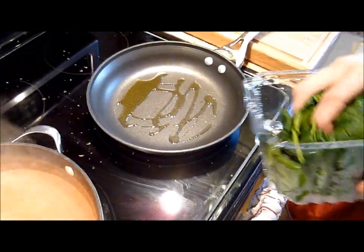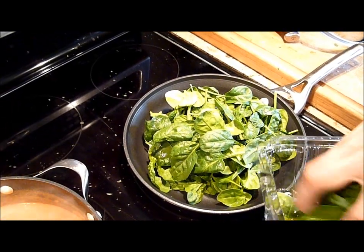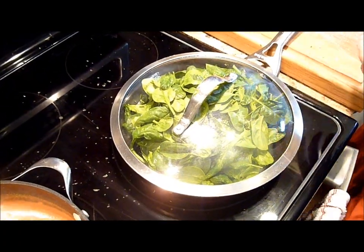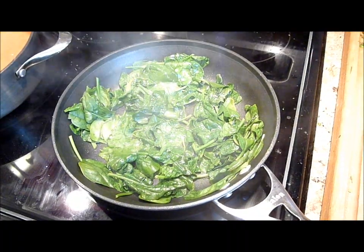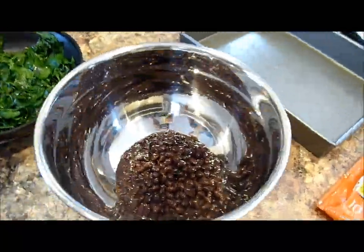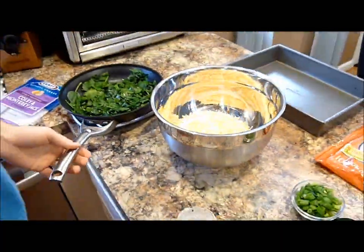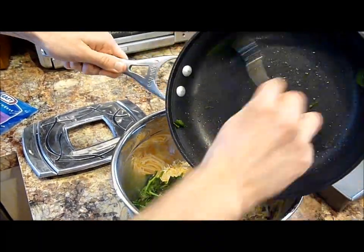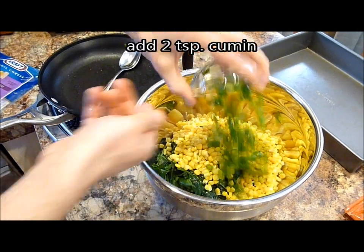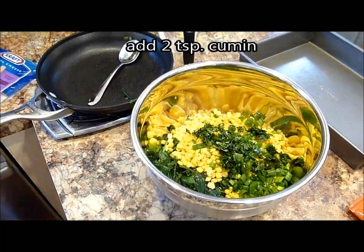So back to the enchiladas. If you're using pre-bottled sauce, you can just skip straight to this step. You're going to add your spinach to a pan, cover it with a lid — make sure there's some olive oil in there — and just sauté it for a couple minutes until it wilts. Now take all the ingredients: the black beans, the cheese, the green onions, cilantro, and put it all into a mixing bowl along with your spinach. Add about two teaspoons of cumin to give it more flavor, and mix it all up.